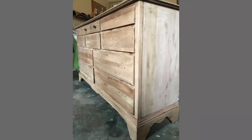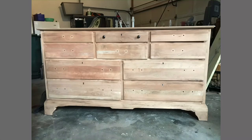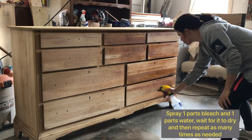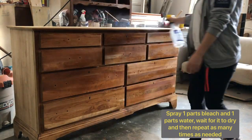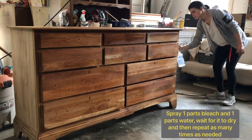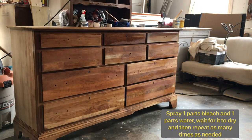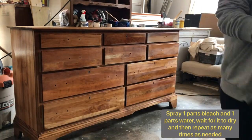The next thing you're going to do is bleach the dresser. I used a mixture of half bleach and half water, but you could experiment and use a little bit more bleach if that works for you — I've seen where other people have used more bleach, I just wanted to be on the safe side. I spray it down, not too heavy, but I make sure that every part is touched, and I repeated this process between five and six times.